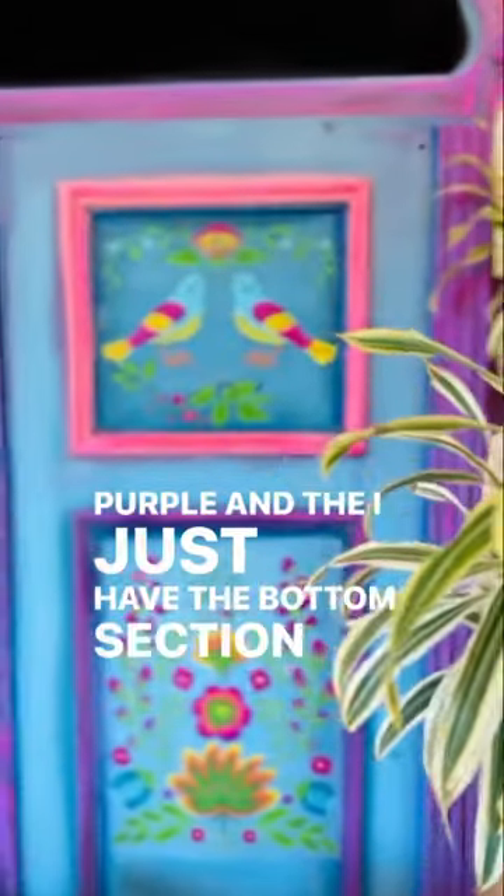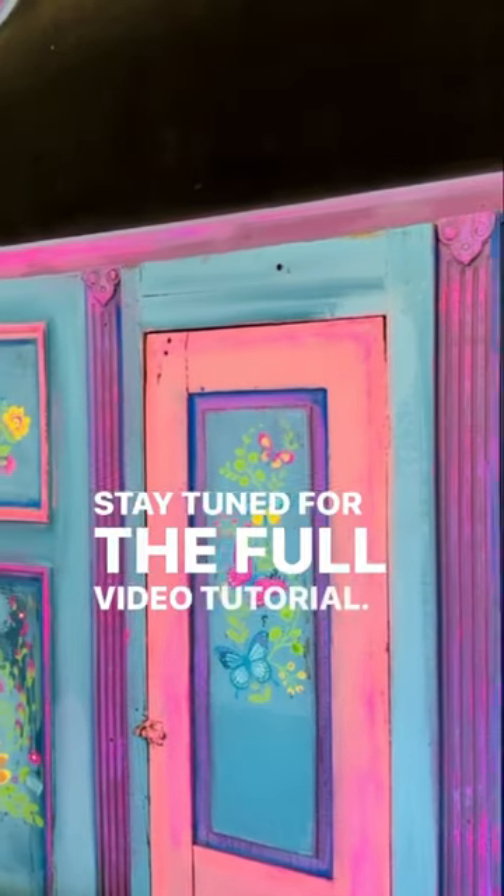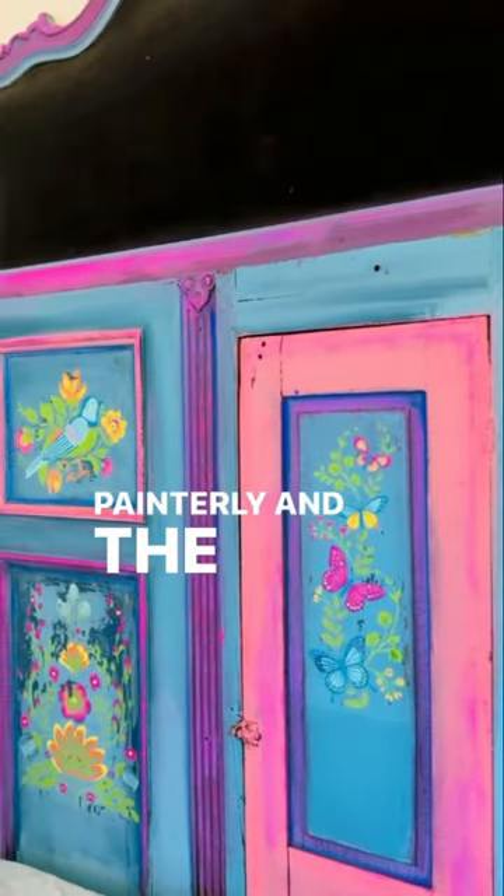I just have the bottom section down here to peel up and she will be done. Stay tuned for the full video tutorial — Painterly and the new inlay.